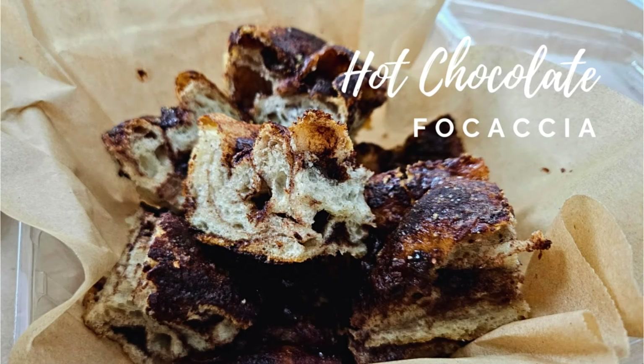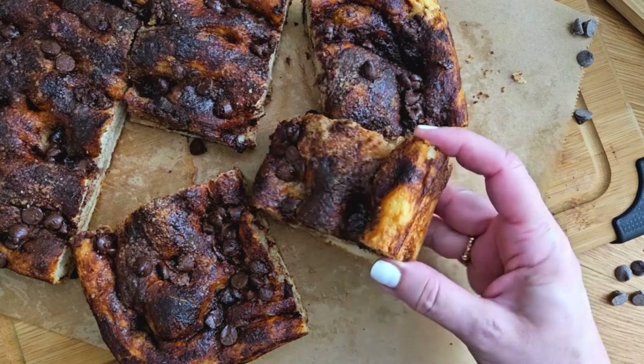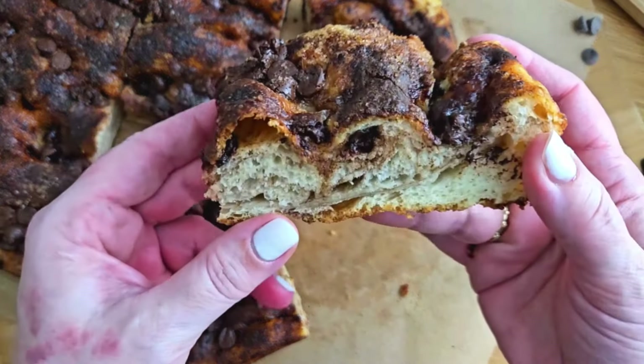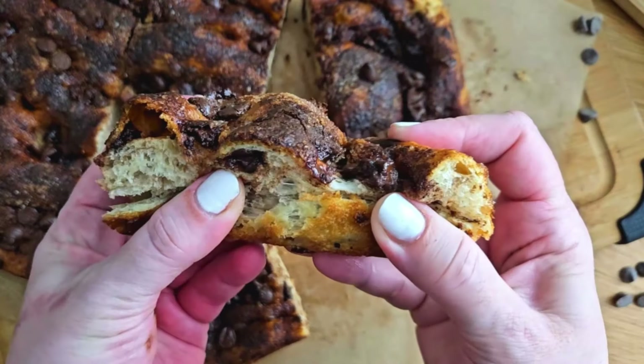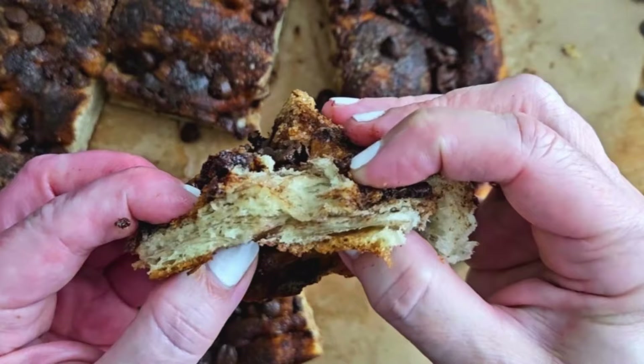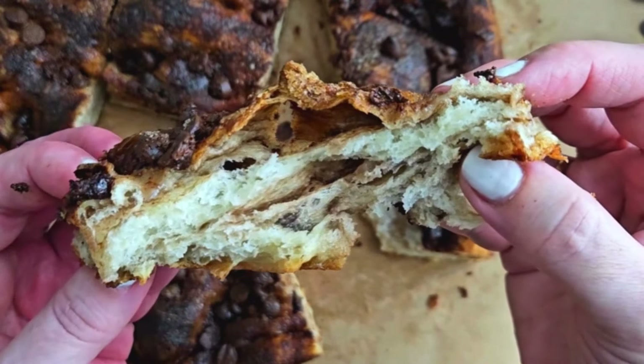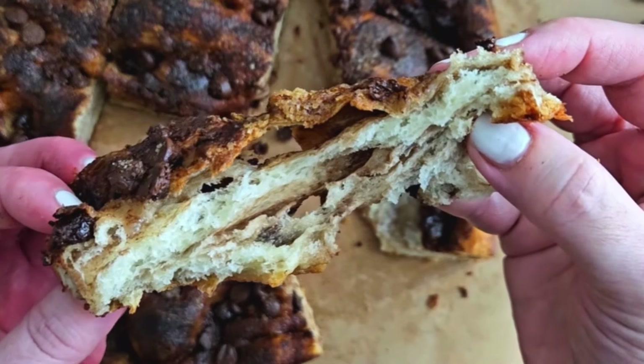Hello bakers! Welcome back for a new recipe: hot chocolate focaccia. Just imagine the softness and richness, the enticing aroma of butter and chocolate that will soon fill your kitchen. Believe me, you will just make this recipe over and over again.